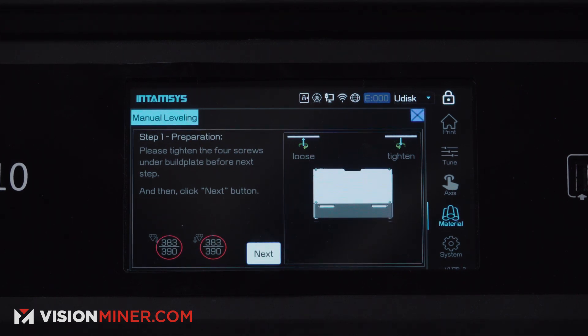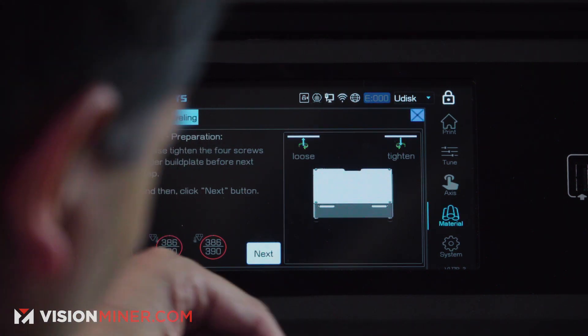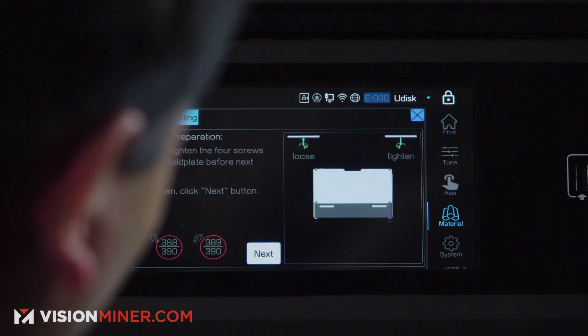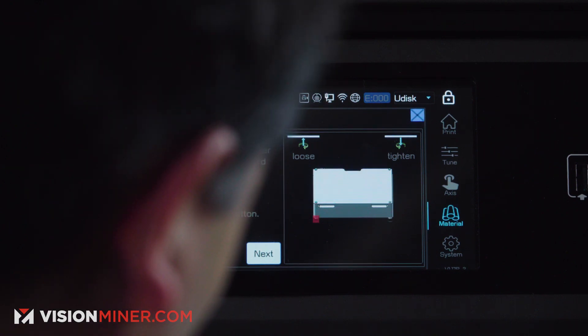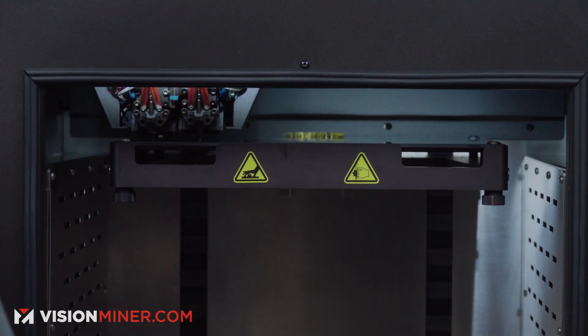Once the temperature reaches temp, you are going to use the 0.2 millimeter leveling card. This does come with the machine when you buy it. Go ahead and press next on there. The build plate moves up, and you're going to use this card to measure it.